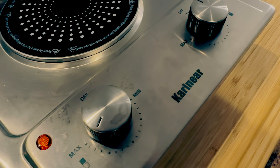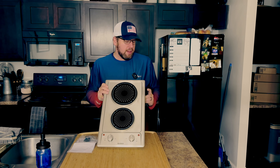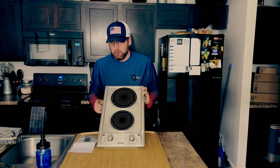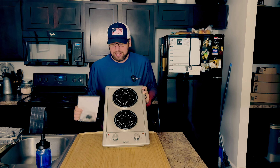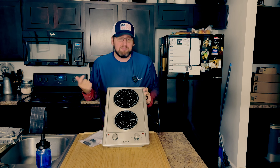You can set this down into a countertop, or you can take it camping or put it in a camper — that kind of thing. It just hooks up to a normal three-prong plug. They also send feet with it so you can use it as a countertop cooktop as well. So I told them, send me one of these, I'd be glad to test it out and let people know what I think. They look like they have some really nice stuff. So let's get it hooked up, put the feet on it, and give it a test run.